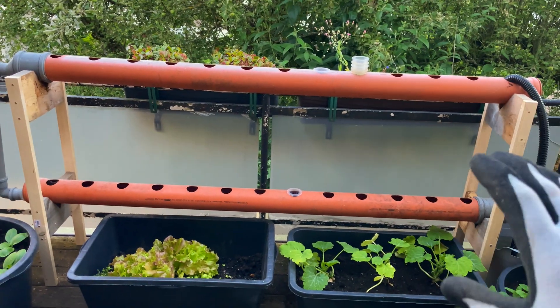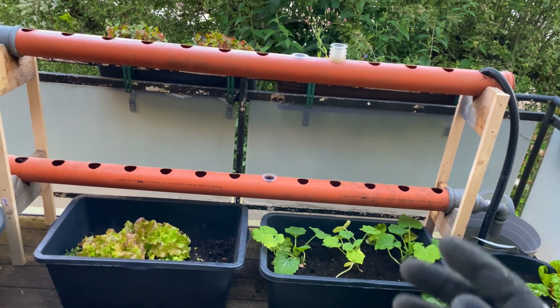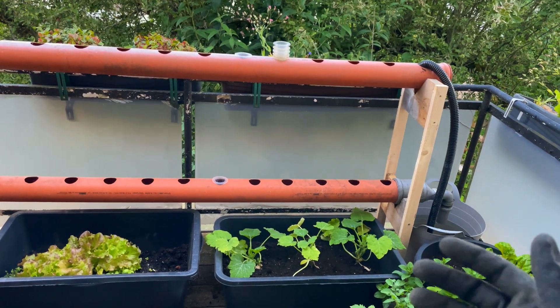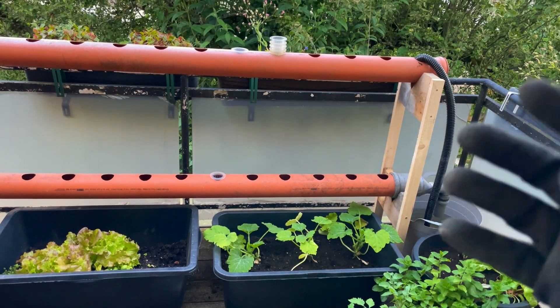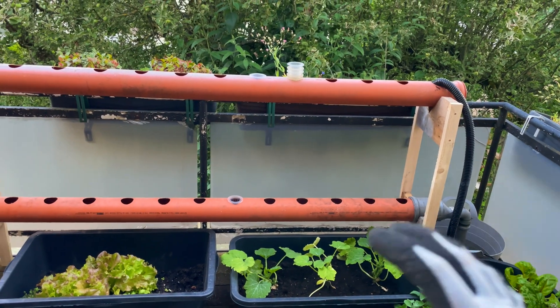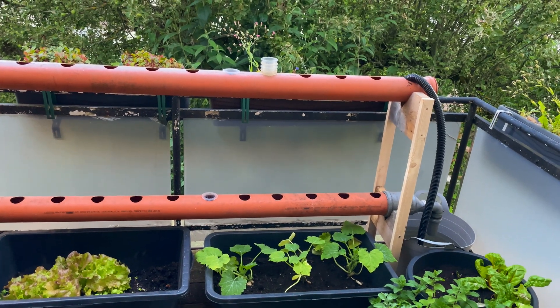That's all for now about the hydroponic rig setup. Make sure to stay tuned to not miss how we automate and monitor this whole system, connecting it with sensors and a microcontroller to have a fully automated system — basically a machine producing leafy greens, cucumbers, and all that stuff right on your balcony, no matter how big your space is. Thanks for watching and see you next time.